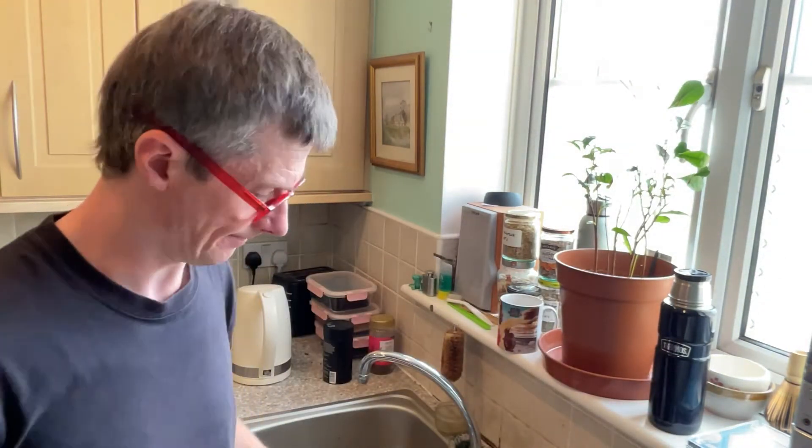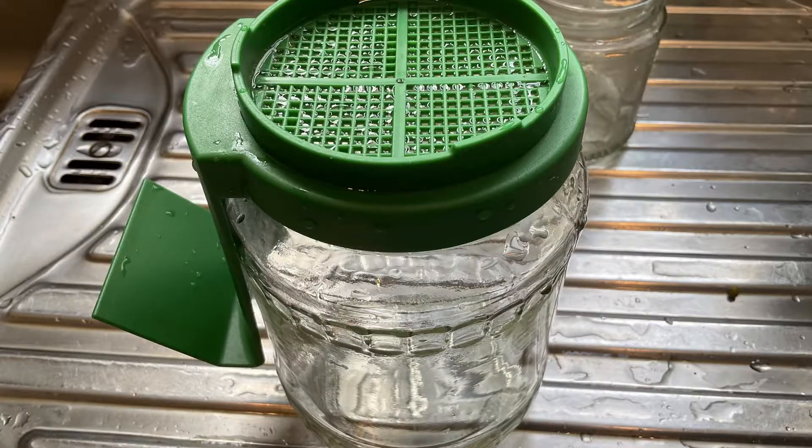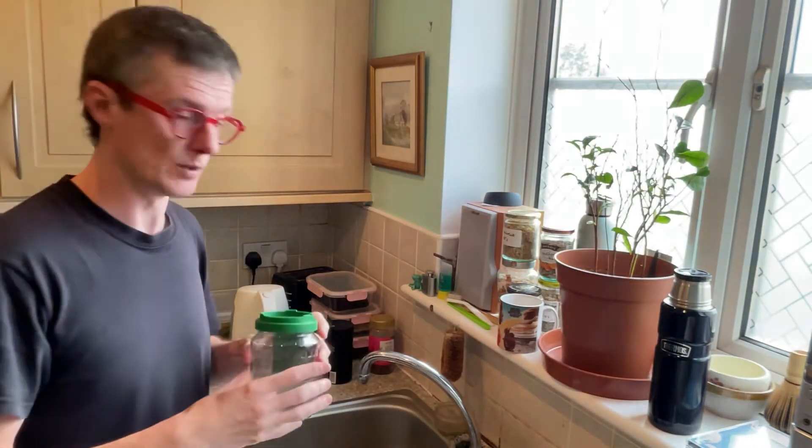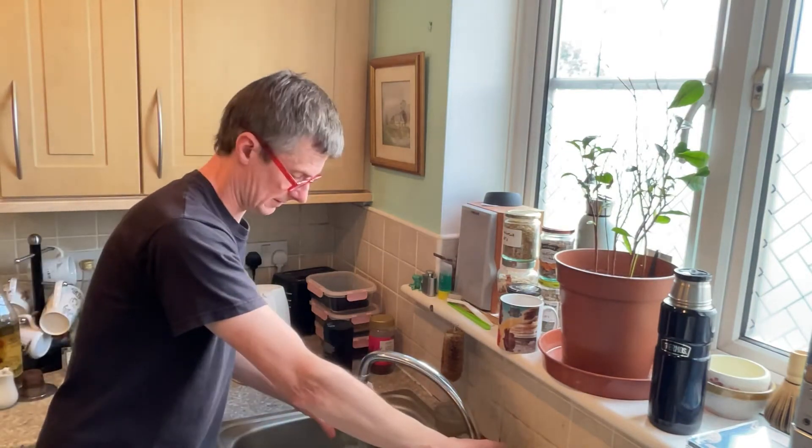So, these mung beans — how do you sprout them? You need a germinator jar like this. Put your mung bean seeds in here, stick them in, get them all in. The first thing you need to do is rinse that. So, a little bit of water now — just rinse it around, give it a rinse, spin it around.